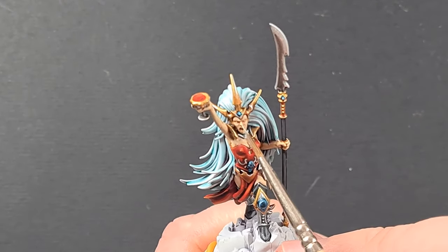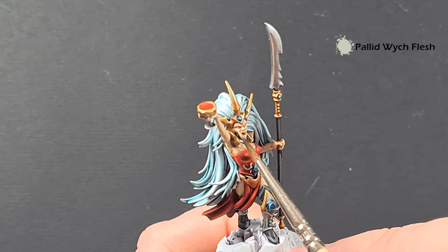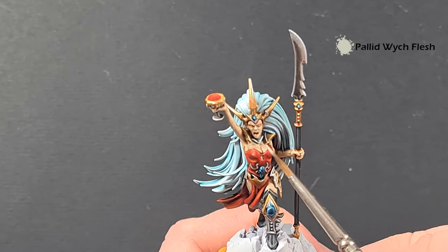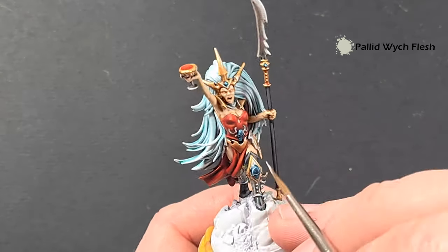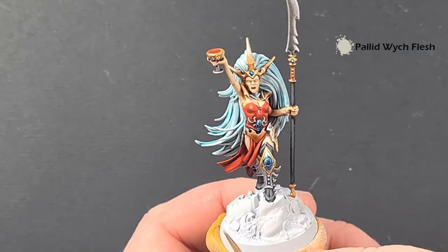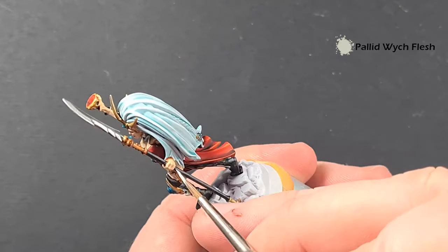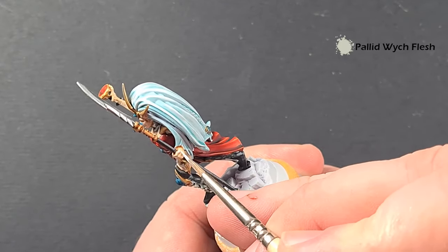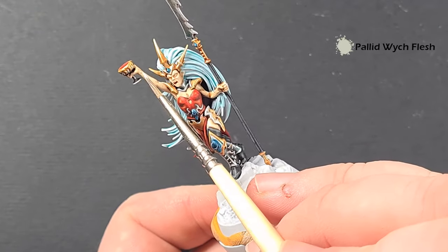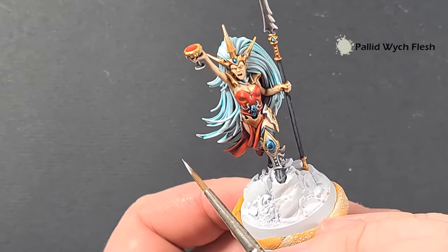Just take some Pallid Wych Flesh to really bring out things like the nose and the cheekbones. We're going to pop some makeup in there so we don't need to spend too much time on those. Also use it to bring out some of the more prominent parts of the anatomy and all the fingers as well, just to brighten them up. It's optional — you don't have to do this if you don't want to — but I think it adds that extra dimension to the model. Just all the knuckles there, it helps that skin kind of pop a little bit.